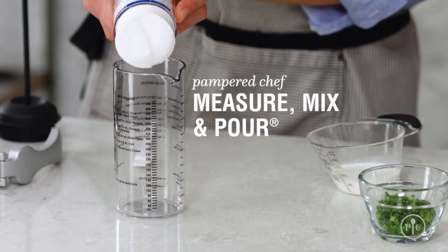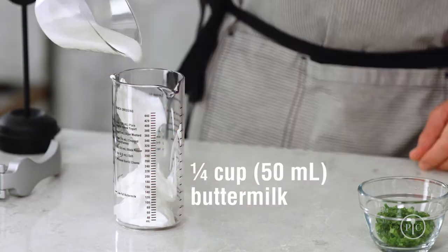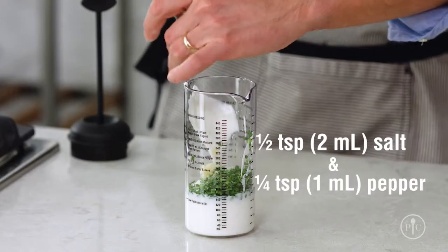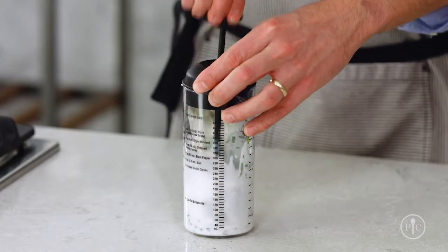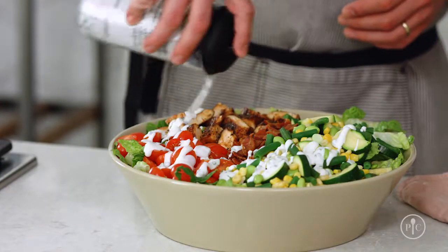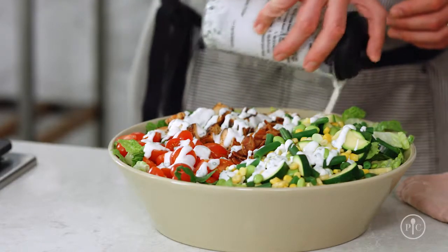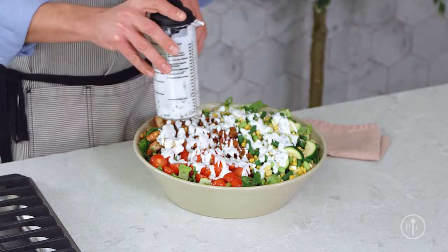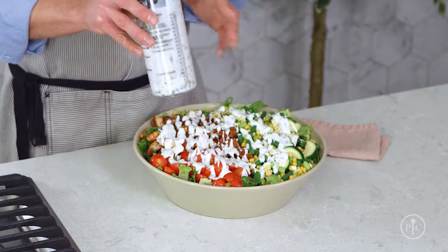For the dressing, I'm going to mix Greek yogurt, buttermilk, chives, a clove of garlic, and salt and pepper. Now let's put it all together. I always reserve a little of the dressing just in case I don't need it all. Toss everything together, taste it, and see if it needs more dressing.